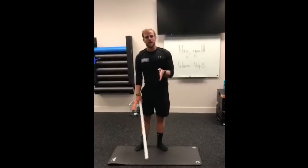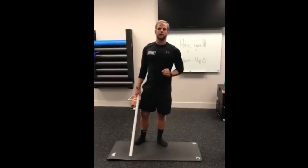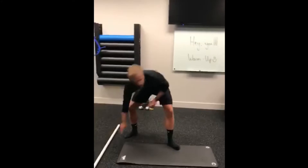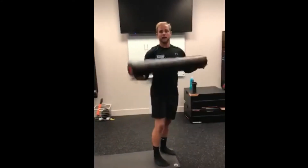These two exercises are going to help you loosen up that upper body so that when you do an overhead press you'll be able to maintain proper form and movement. All you're going to need is a foam roller.